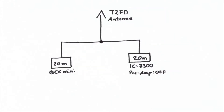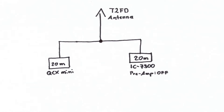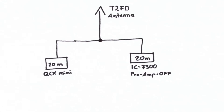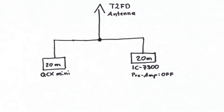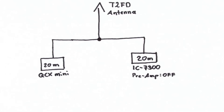Why not connect both transceivers at the same antenna at the same time? The QCX-Mini's VFO oscillator radiates a little bit over the antenna, so on the IC7300 you will hear a strong signal. So the comparison is not so good if you have a strong signal close to the signal you want to compare.